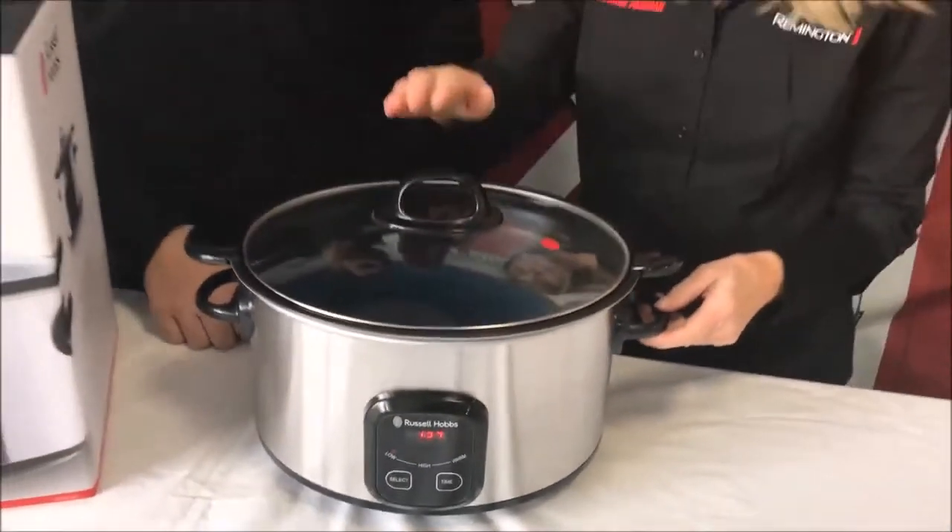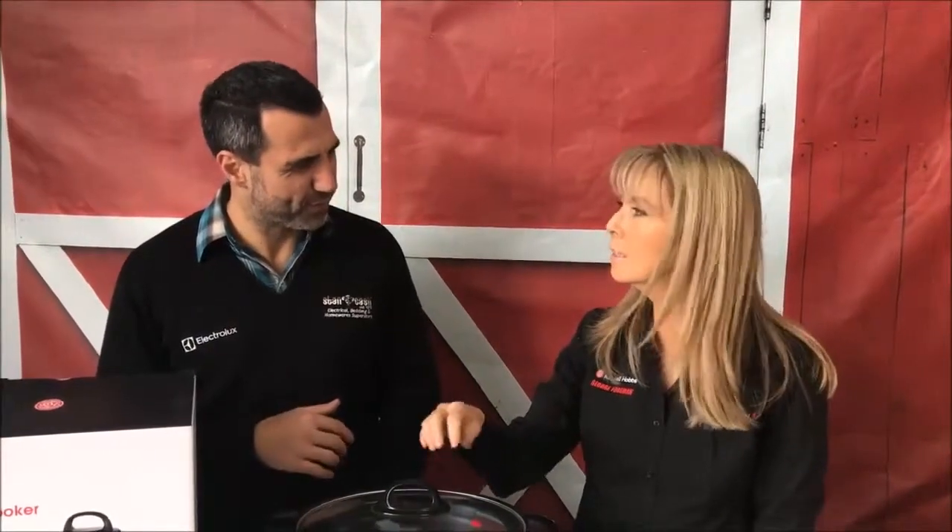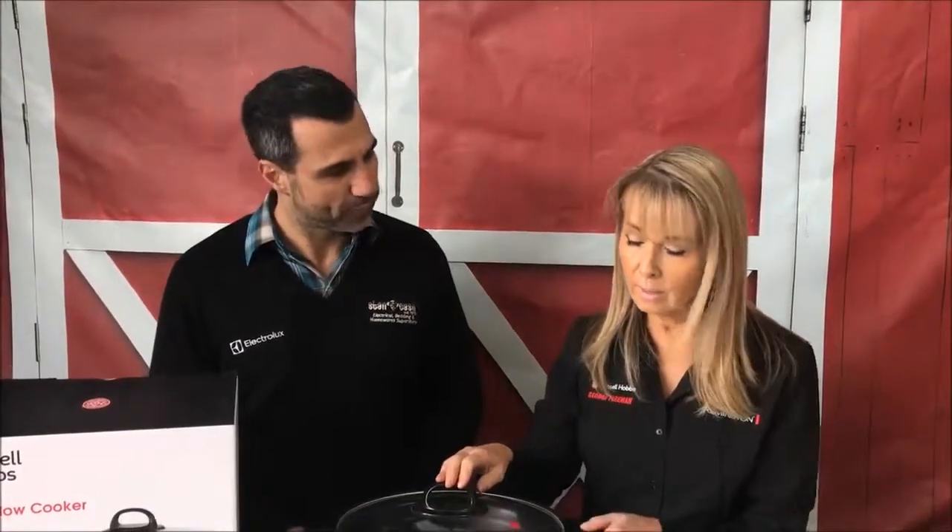If you want to use your slow cooker in the morning and leave it cooking while you're going off to work, you'd set it onto the low setting. That's because it's a lower temperature — you can leave it cooking all day, safely knowing that it's going to be cooked when you get home. Once it's finished its cooking time — because you can select the cooking time you want — it'll switch over to warm.